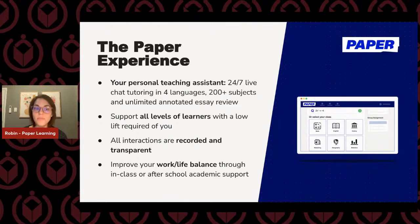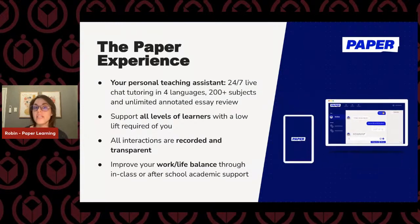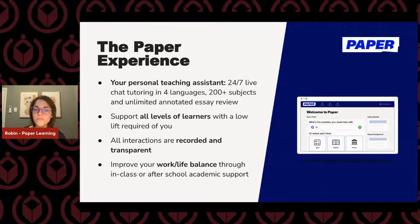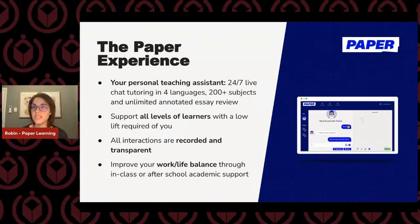All of our interactions are recorded and transparent, and they happen at any time of day — so that covers after-school assignments. If students are unable to attend extra help with a teacher or need to work on something in the afternoon after sports or helping out their families, you are able to see every interaction that happens on the platform on your dashboard. We also want to help improve your work-life balance through in-class or after-school academic support.